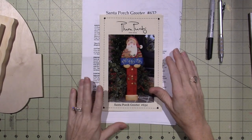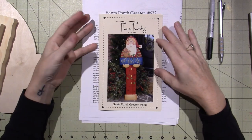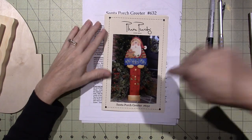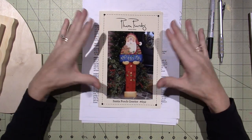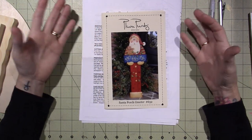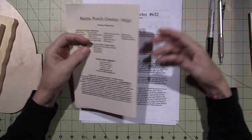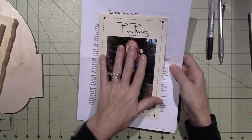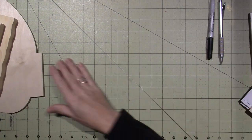Hello, it's Sarah and it's time to get started with our painting project. This is the Santa Porch Greeter. I will put a link in the description box for anyone who would like to create along with me, and let's get started. This is a pattern packet, so what we're gonna do today is start by gathering all our supplies. I'm gonna get to the paint in a minute. I've also ordered, along with the pattern packet from the website Plum Purdy Designs, the wood kit.